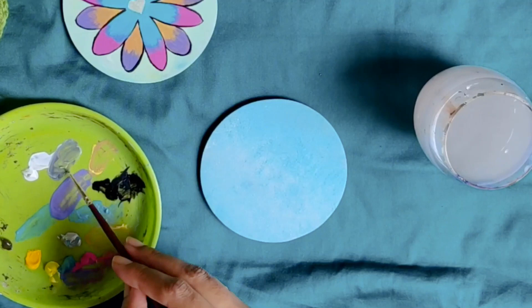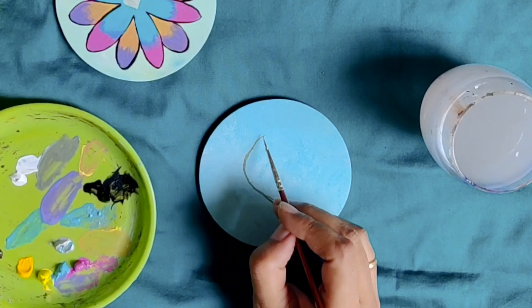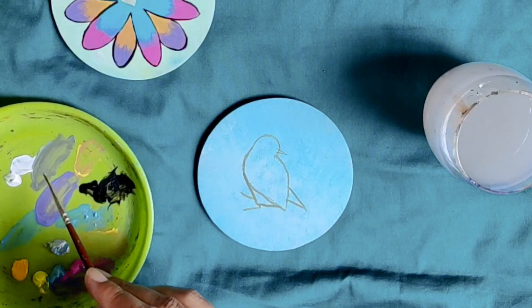I am mixing a little ivory black in titanium white and a little lemon yellow to get a greenish grey colour. I am drawing the outline of the bird. You can use a reference of your own or you can follow what I am doing. We will draw the bird sitting on our little branch. Do not worry about making mistakes — they can all be corrected as we get along with our painting. Drawing done. Let's dive into the next step.